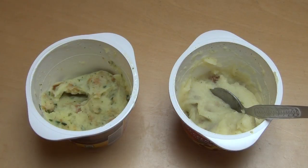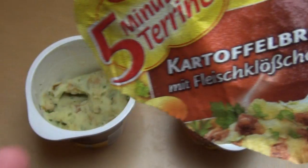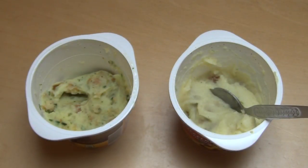I give both of them the rating that you can eat them. If you want the meat taste, you can take the meatball one; if not, you don't have to. What is your favorite instant food? Esst ihr sowas überhaupt, oder ist das für euch ein No-Go? Ansonsten war es das mit der Folge — danke, dass ihr zugesehen habt.